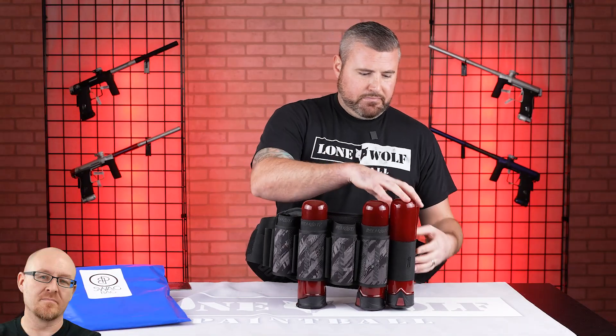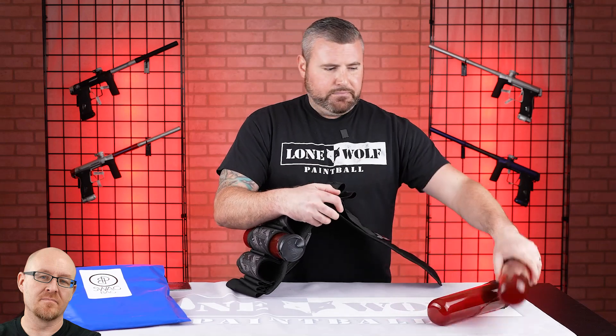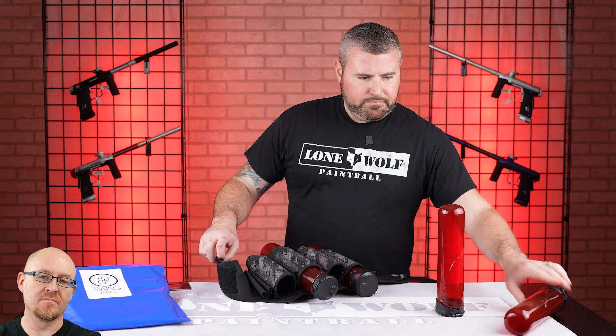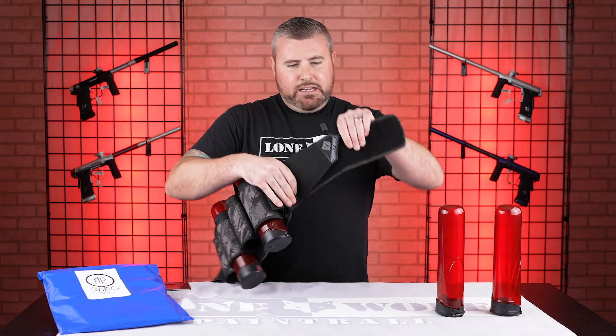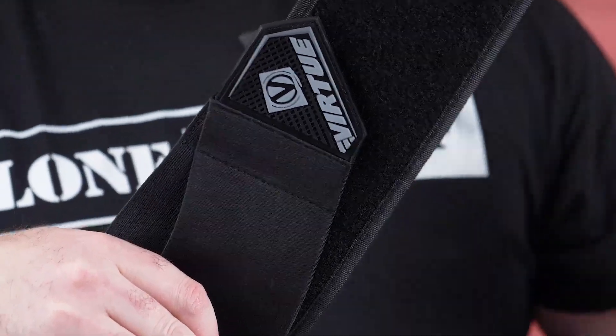Second question: how is the grip when you're putting the belt on? Some packs have a rubber grip to pull it tight so your fingers don't slip off. This one does have that on the last strap you're pulling over — right here it's got that nice rubber grip so your hands aren't going to slip off.